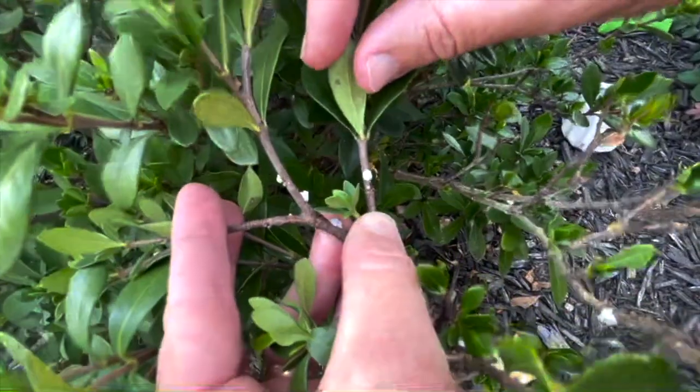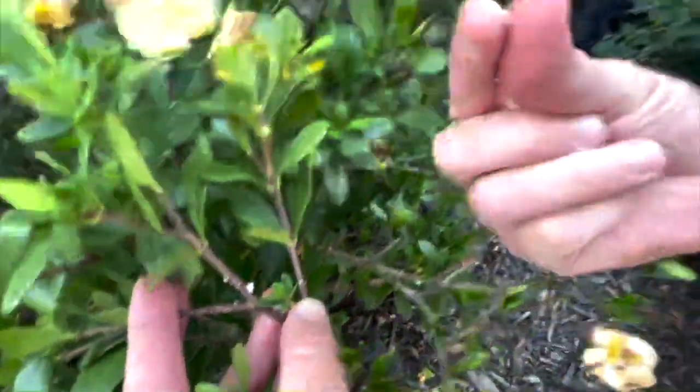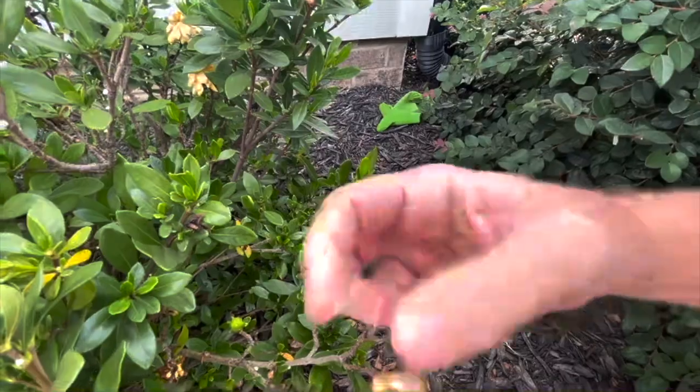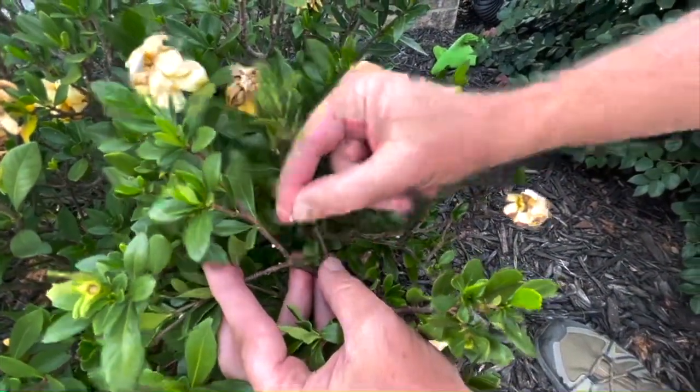Almost looks like a tiny piece of gum or something put on there. But you can go over to it, grab it, pick it up, and squeeze it and see the goo come out of it. This is called Indian Wax Scale.